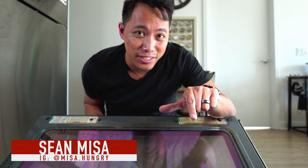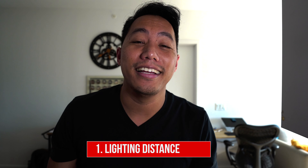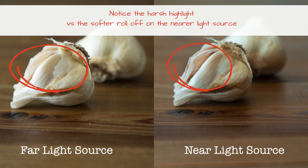Seven tips to improve your food and product photography right now — no extra gear. Let's get cooking. Number one: lighting distance. Get closer to the lighting source, whether that be an actual light or, in my case, a window.